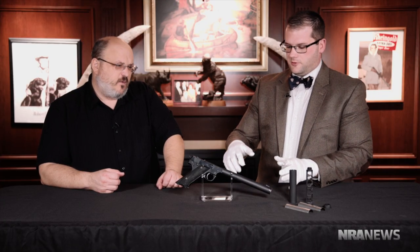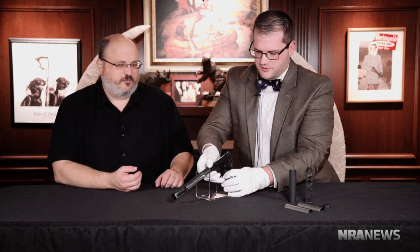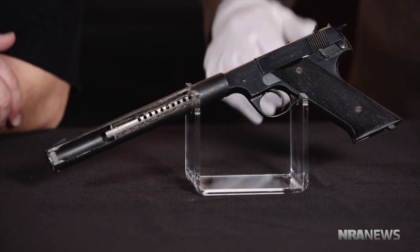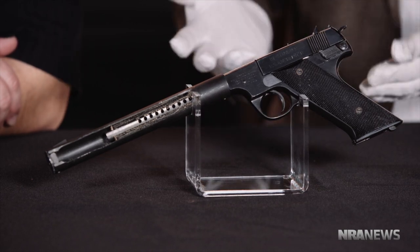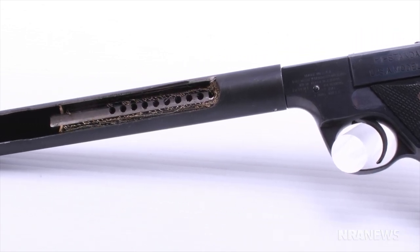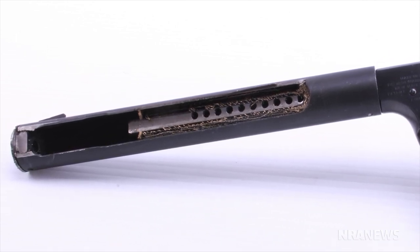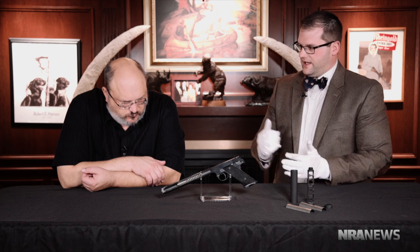I'm going to turn it around real quick so we can get a glimpse of how it actually operates, because this is a cutaway. Half of the can has been actually removed so we can see the internal workings. This is just kind of a testament to the technology at the time. You've got the external tube, but inside it's basically like steel wool packed into that tube. There are about 40-some-odd holes drilled into the barrel so those gases have a chance to get into that steel mesh around the barrel, cool off, and expand without making that loud crack.